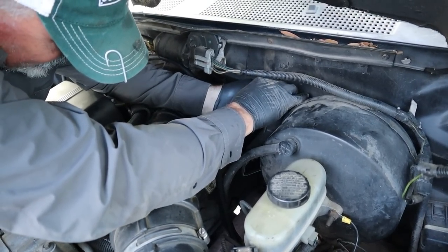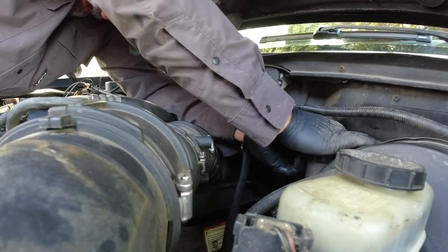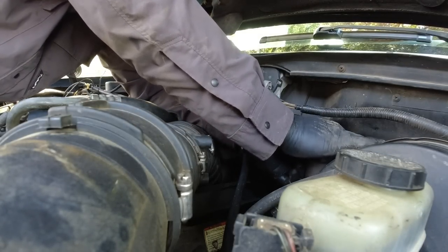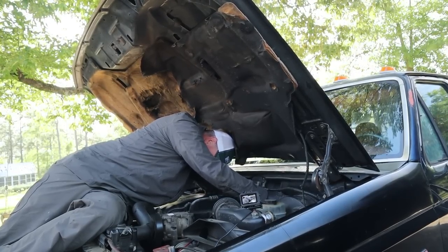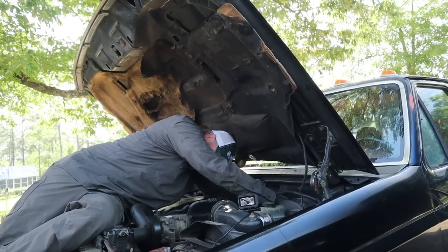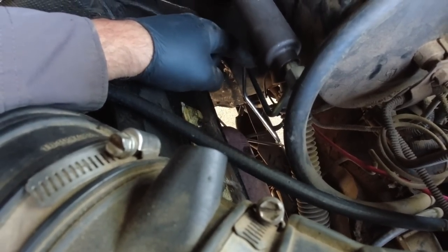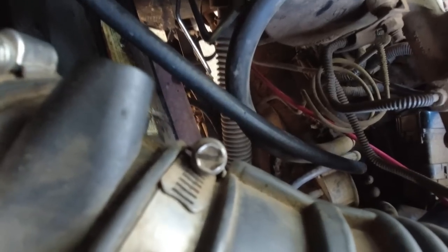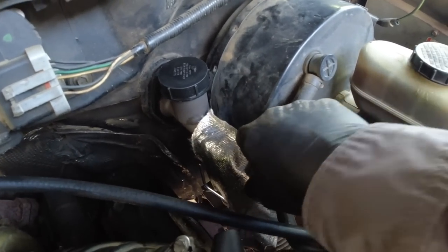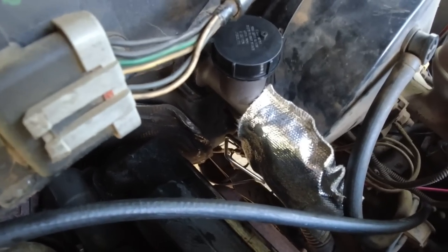You've got to run these lines and hoses. There you go — without cross threading. Be careful not to cross-thread. Now see how this silver hydraulic line goes beside the exhaust manifold? That's where the heat shield goes, so let's put that on there. I'm not sure exactly where it goes but I would assume it goes beside the exhaust manifold.